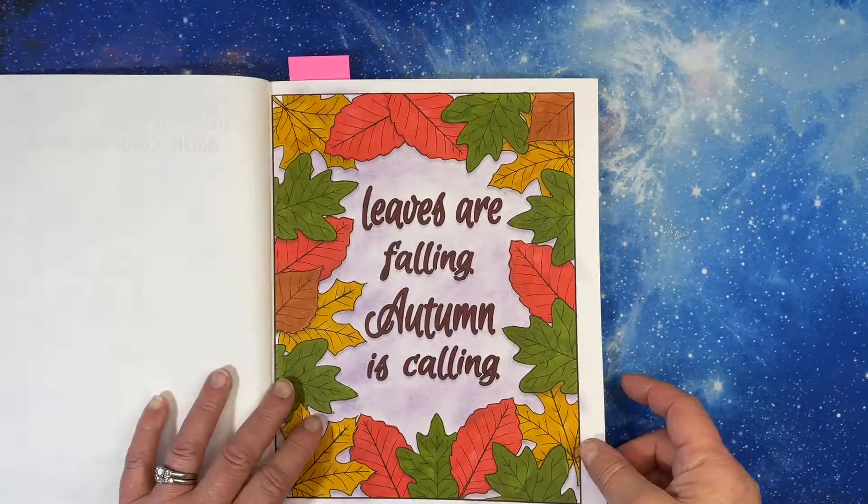I have Intricate Flowers. I do have some done in here and this one is fairly intricate — I've had this one for a while. I did this one with Penny, though I can't remember her channel name — she doesn't do videos anymore. It's a pretty book, but very intricate patterns by Jade Summer. More very intricate patterns — if you like patterns, this is a great one.